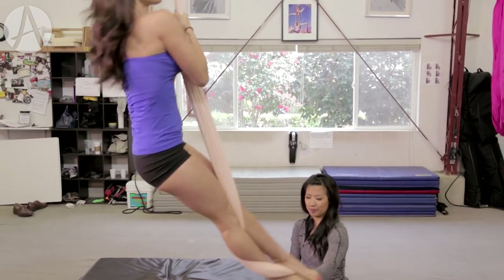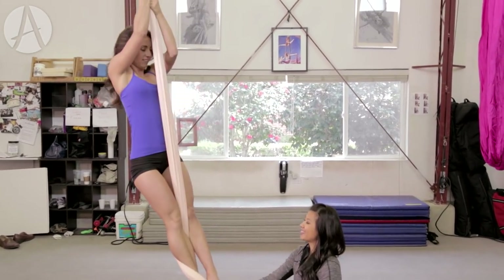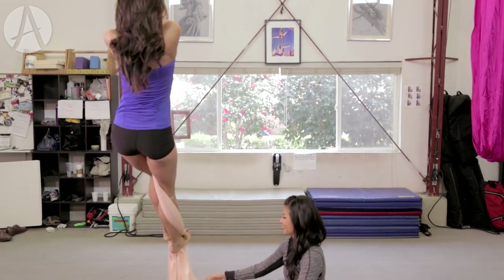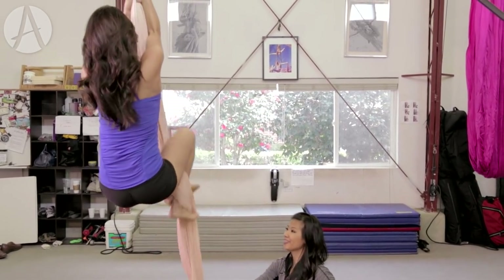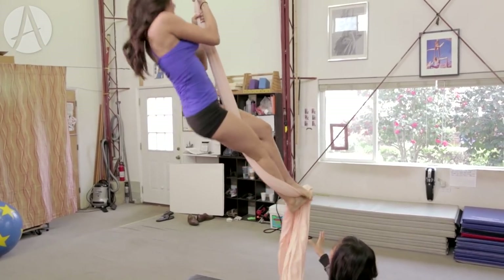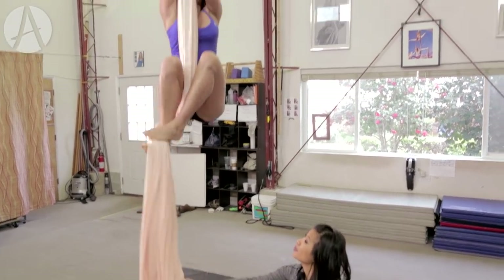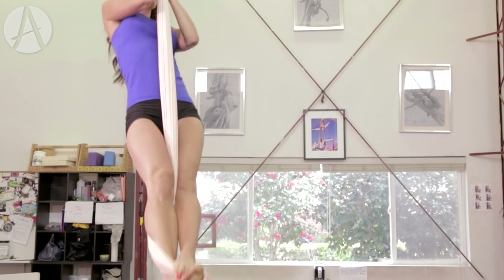Yes, straighten that right — it looks beautiful. Two hands up, you're gonna do a knee up, re-grab and push. You don't spin — why am I spinning? Well, you're kind of swinging under the point, but it's okay. One more try. Push all the way out. Yes, good.